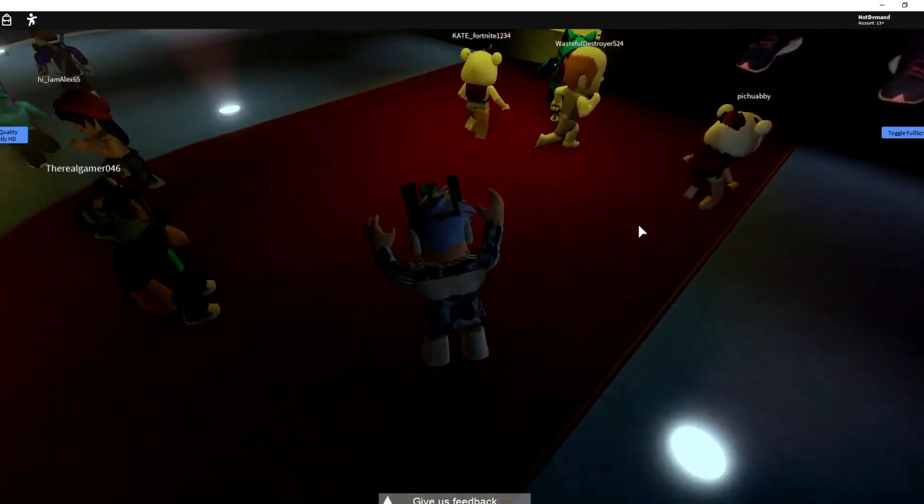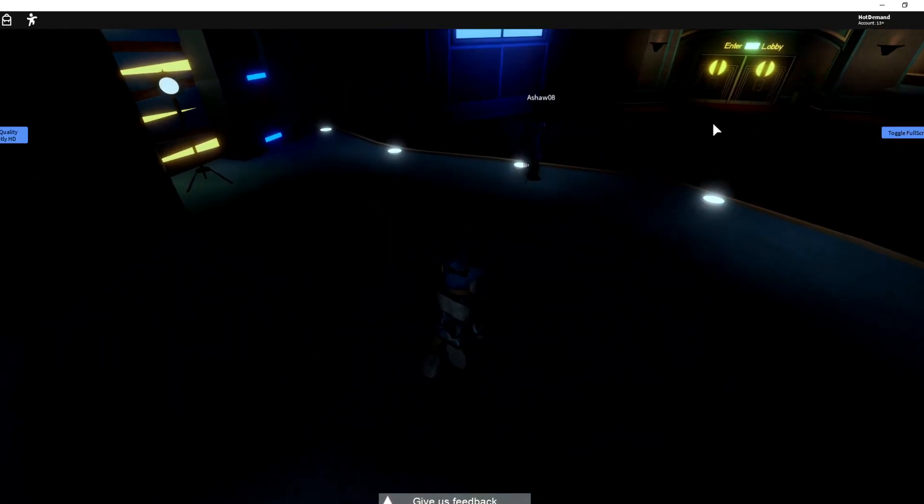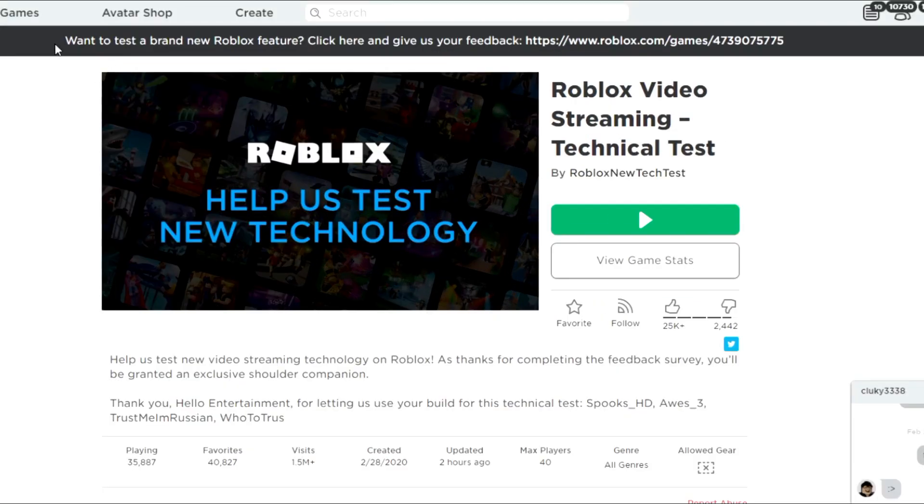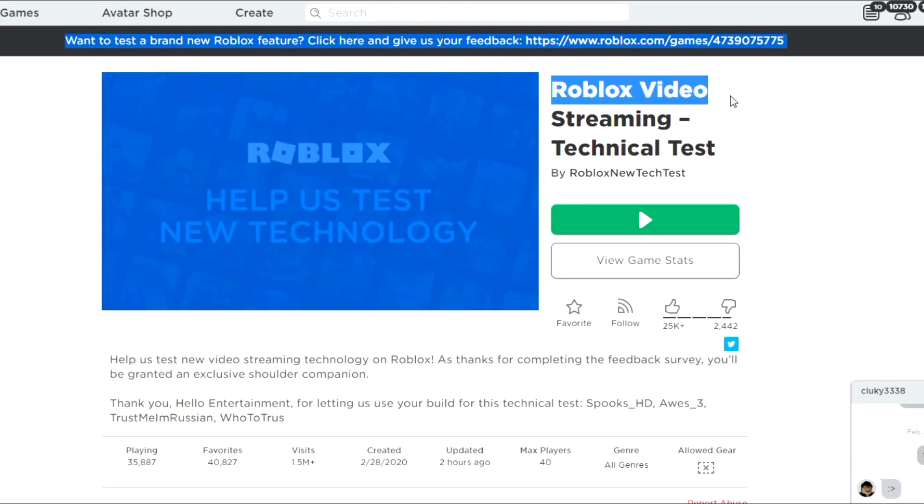So if you guys don't know, Roblox recently has this little event thing. If you go to your Roblox page, you can see at the top it says 'want to test a brand new Roblox feature? Click here and give us your feedback,' and it links you to a game.